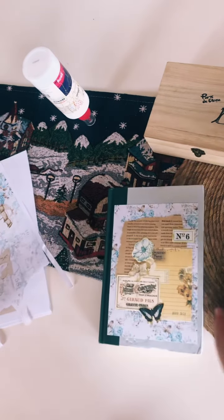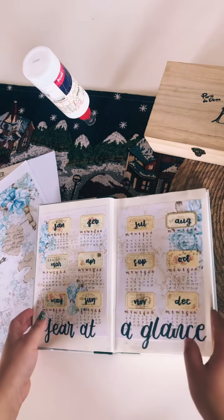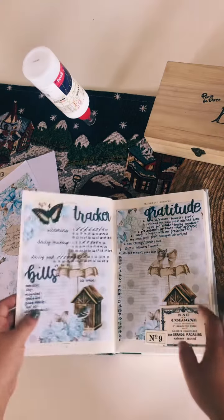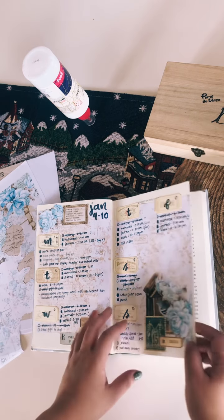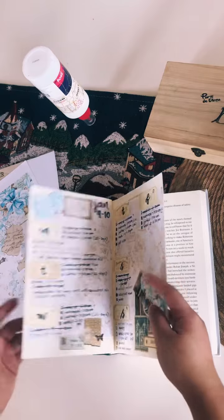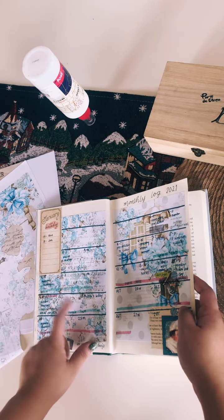Hi everyone! I thought for today I'd start the video and put together my weekly log for the next week. This is the current week I'm working on and I'm going to set up January 11 to 17.